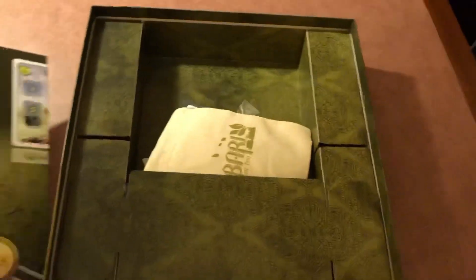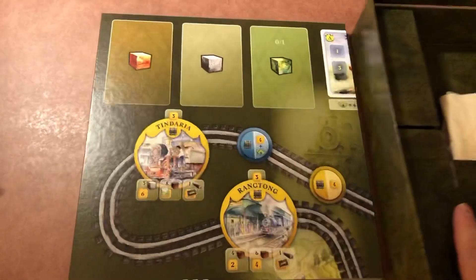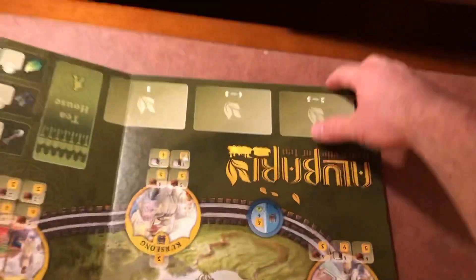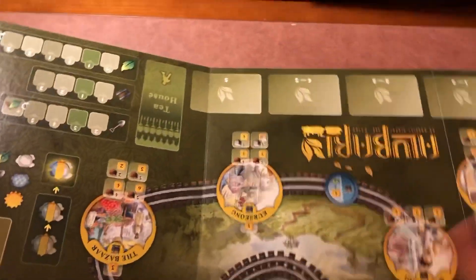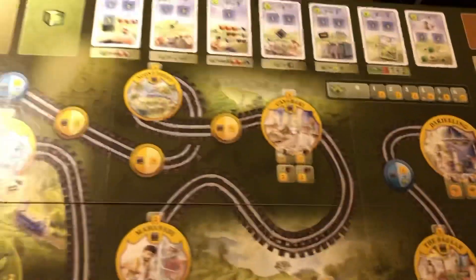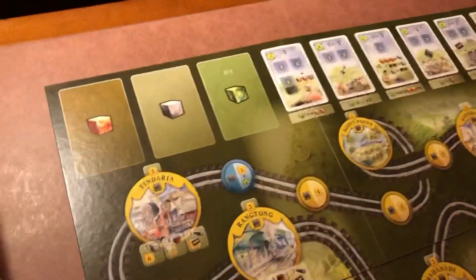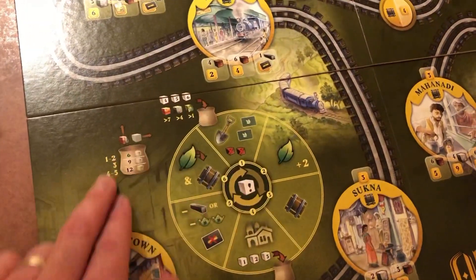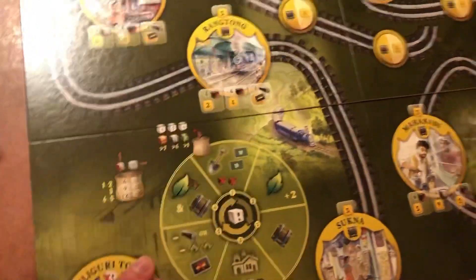Big board. Let's see what this thing looks like here. So there is no joke about it — this guy is a table hog, which is totally fine. We don't mind table hogs. You're going to need the whole kitchen table for this, buddy. But it's got some of the similar kind of feel to it from some of his other games. Looks like a little rondelle here, which will be for the actions, I'm sure.